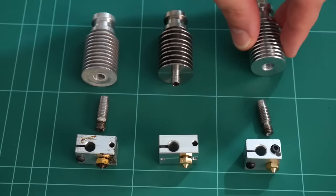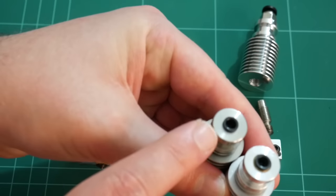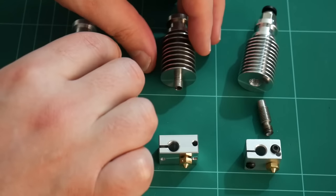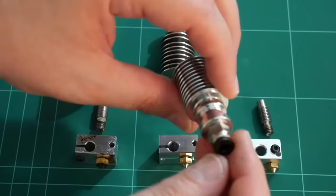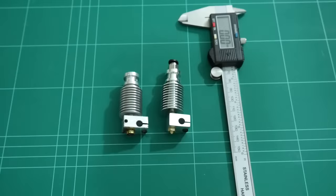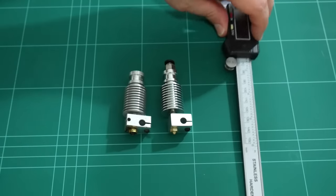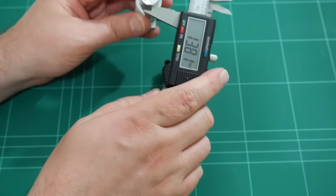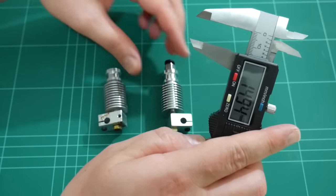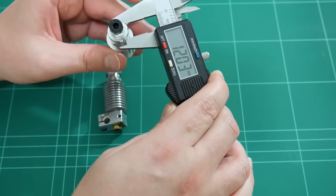The E3D clone heatsink doesn't have the same Bowden attachment. Both the light and the full genuine E3D heatsinks have Bowden clips which lock the tubes into the top, whilst the E3D clone has a push fitting which screws into the top of the heatsink. Checking the mounting point diameter with digital calipers, that's 12 millimeters on the genuine E3D version 6 full, and 12 millimeters on the clone as well.